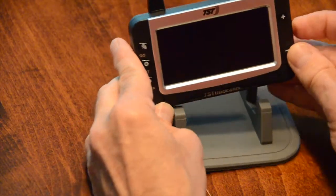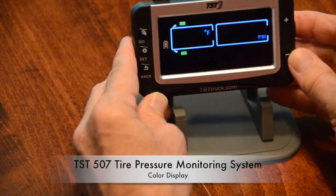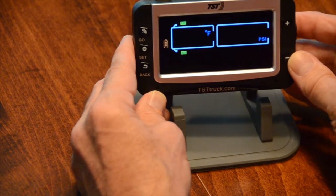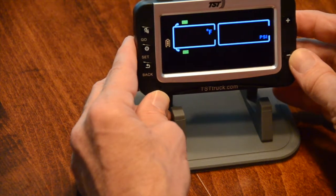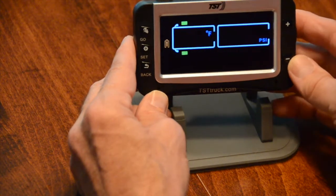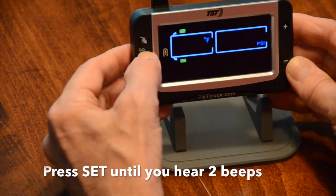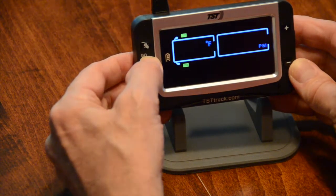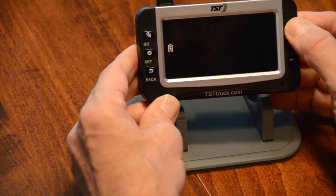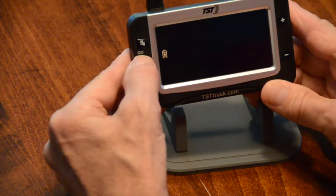We're going to turn on the TST-507. I've already programmed in tires one and two — the left front and right front of the motorhome. What we're going to do now is program the next rear right outside tire. First thing, we're going to press SET until we hear it beep, and now you're in the settings. Press along the way until you see Learn ID, and press SET.